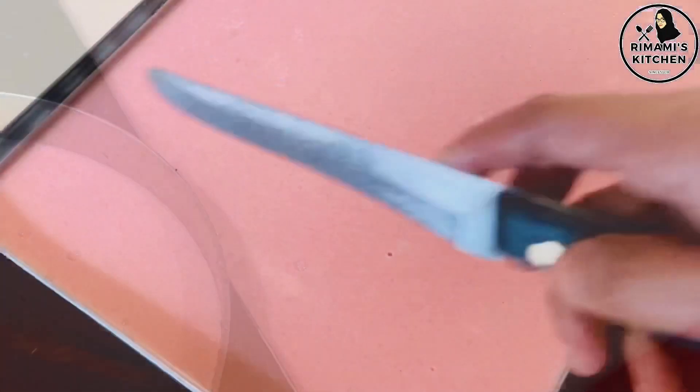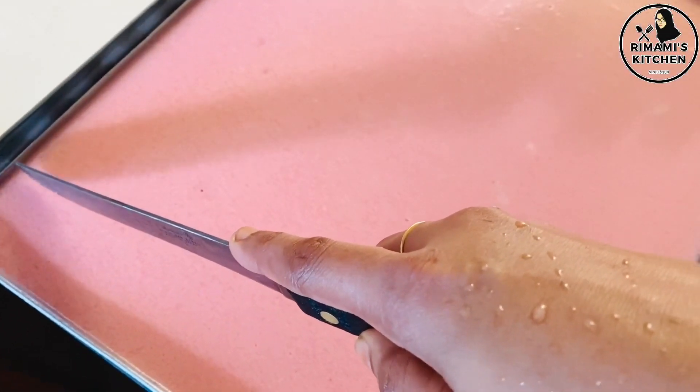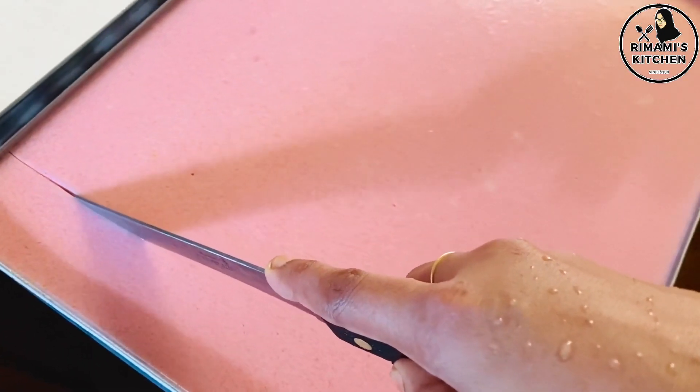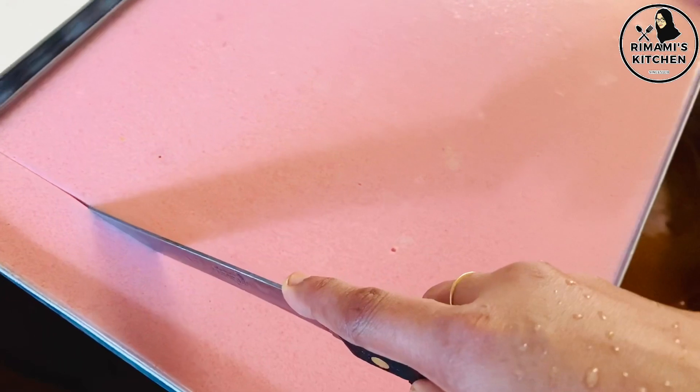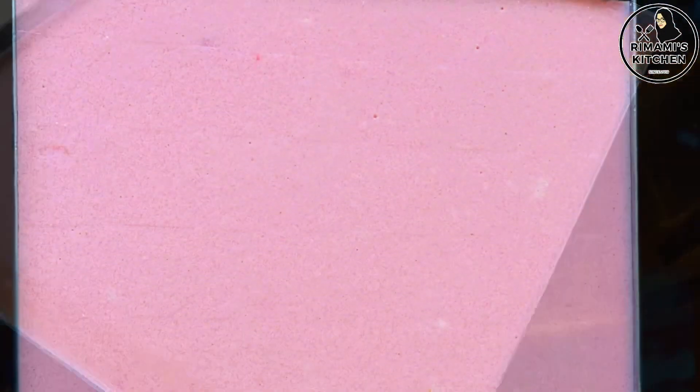We will add some bread crumbs in the pan. Cut and serve — this is a good taste of strawberry.